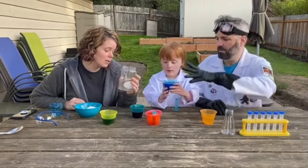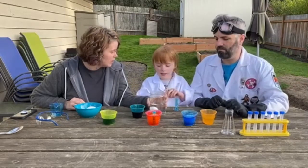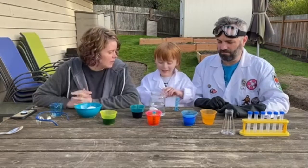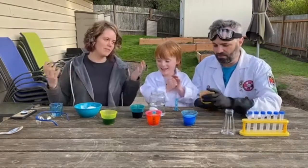It doesn't change color. Don't drink that. What do you think will happen if we leave it in there for three days? What do you think? I don't know. Okay, well we'll have to see.